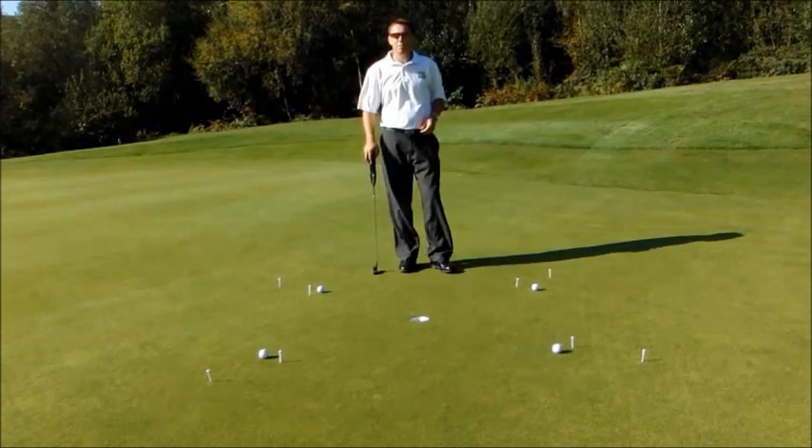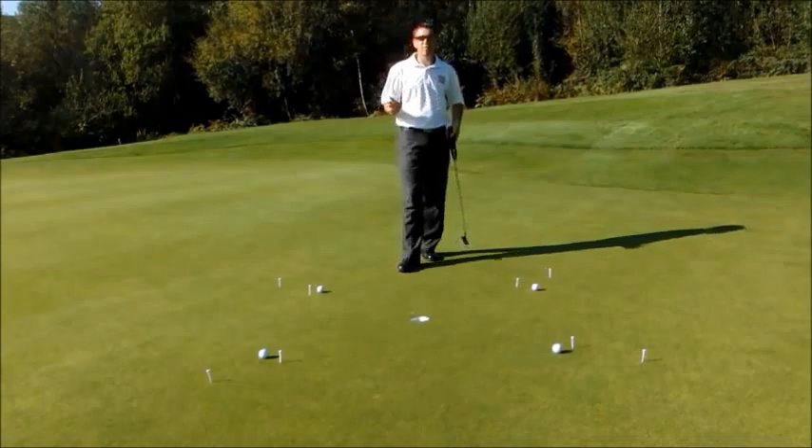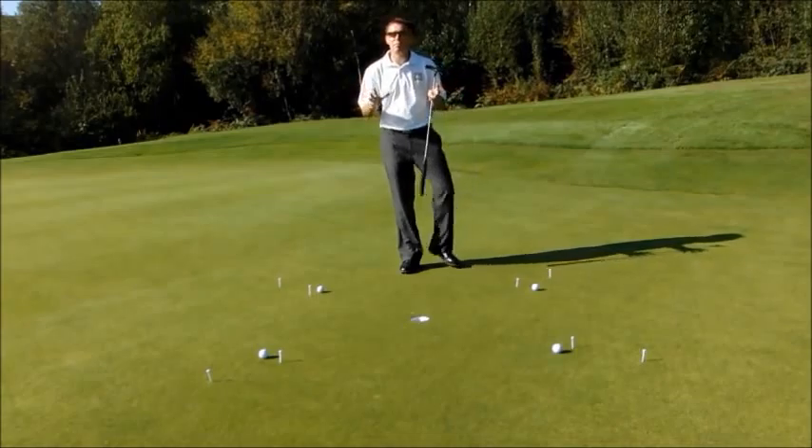Hi, my name is Mark with PJ Advanced Professional, and today I'd like to go through a putting drill which I use a lot with clients. I think it's a fantastic drill. This is what I term as your hole and out range, one of the most important areas in putting.